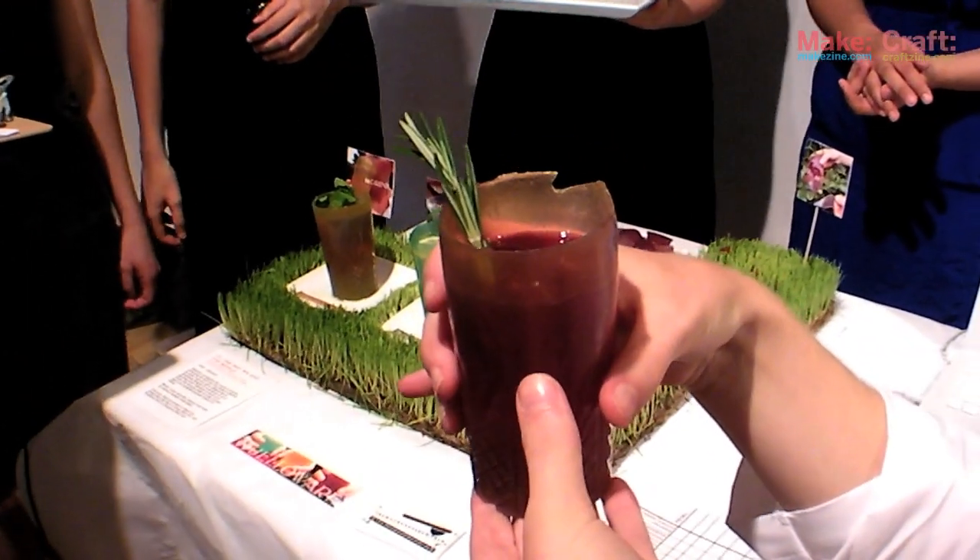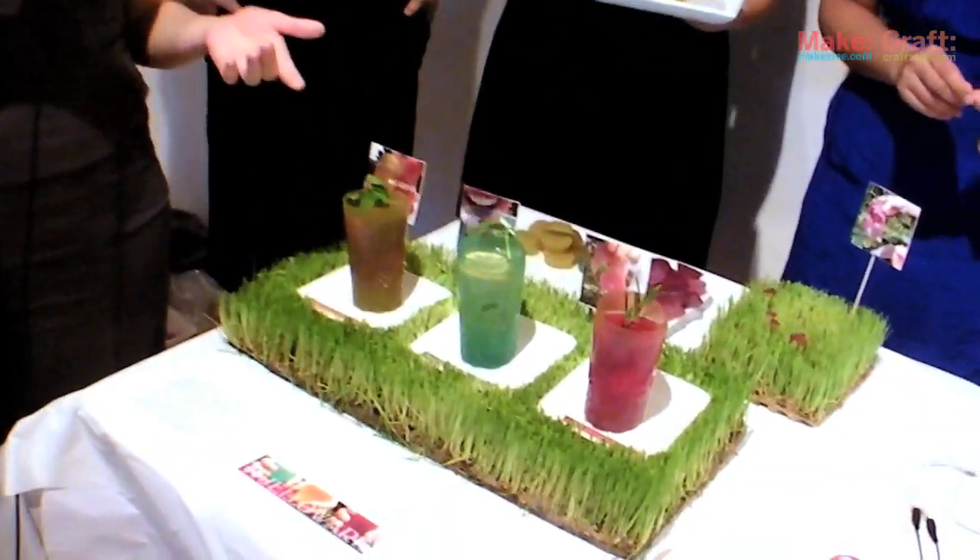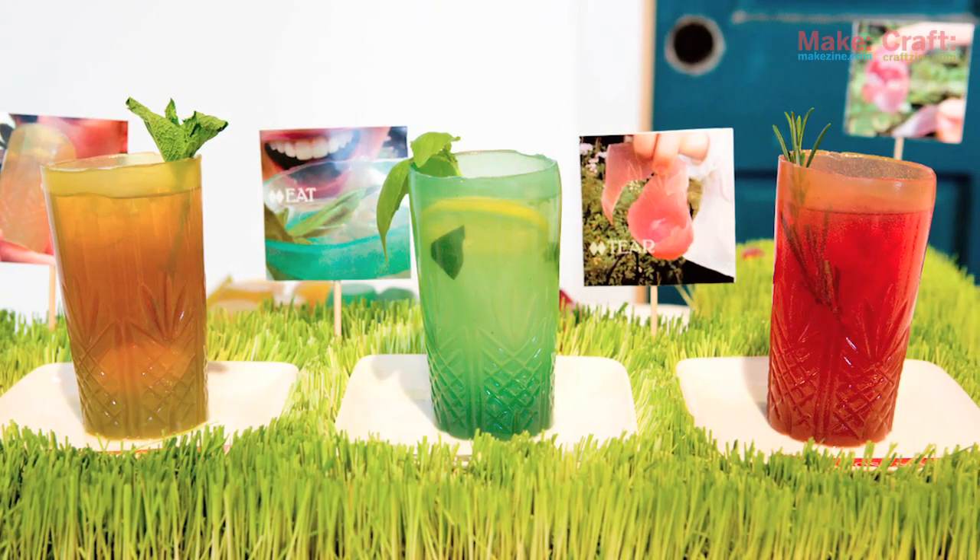This is Jell-Oware, which enhances the drinking experience. We cast three different cups in three different flavors. Each flavor really enhances the flavor of the drink inside. For instance, the basil lemonade is served in a basil cup. So as you're drinking your drink, it smells like basil and you can nibble on the glass and it tastes like basil.